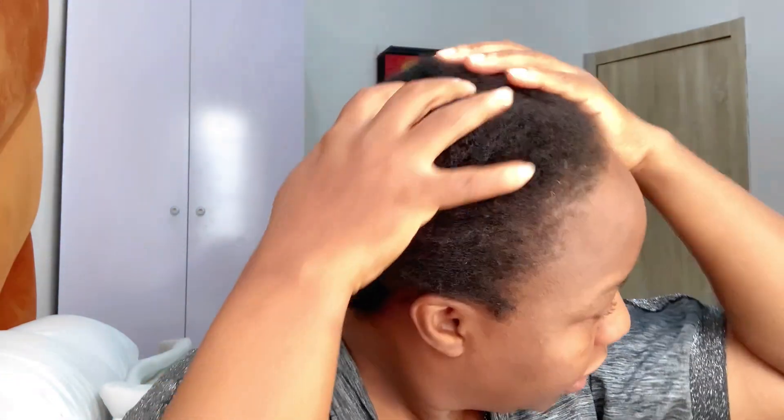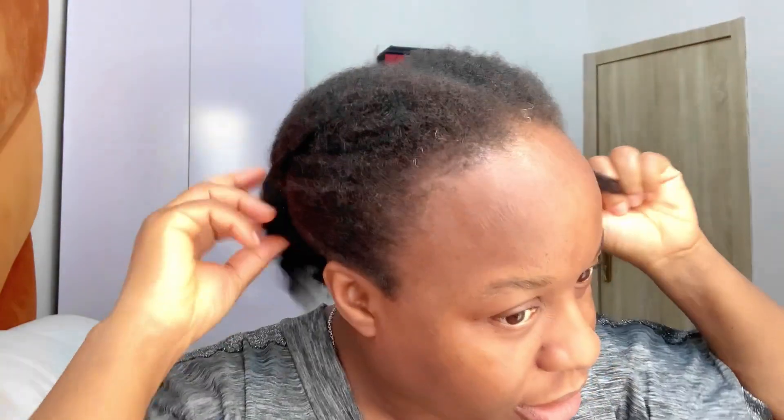This is how my hair is looking after two days post-wash. I also did a protein treatment — this is the product I used for it. So what I'm going to do now is go into the bathroom and wet my hair, because I use a wet-to-dry method.